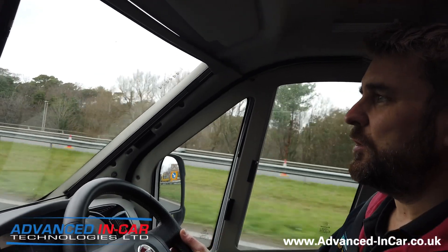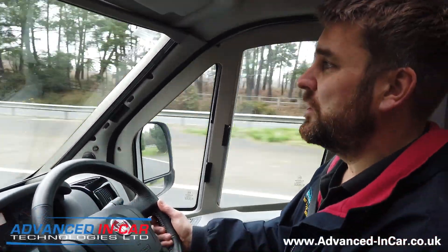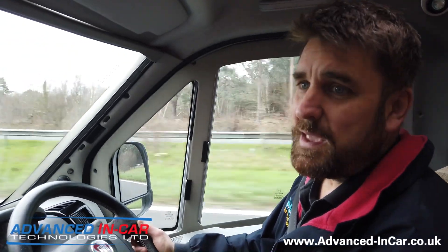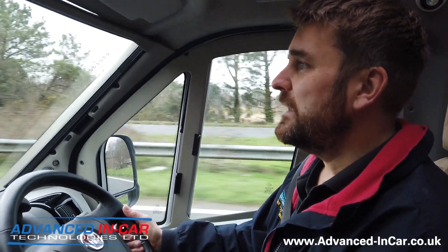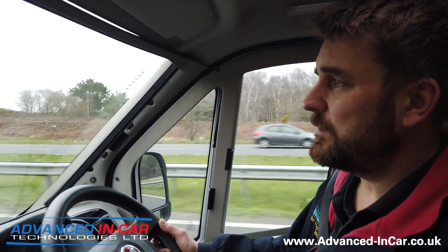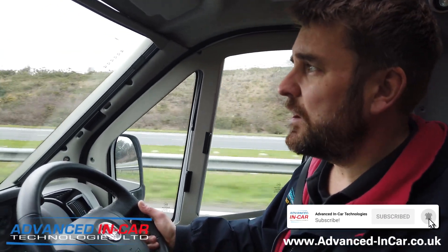We don't want to make this video too long — we just want to show you precisely what this system does. It is fantastic; there's nothing on the market like it and we're going to be one of the first, if not the first, in the UK to launch this. If you're driving a very large, long, wide, heavy vehicle then this system is going to be absolutely perfect for you. It is only available for us to install down here in sunny Dorset, so there's no reason why you can't plan a trip, drop your motorhome off for the day, and go and see the beautiful Jurassic Coastline while we work on your van. The website is www.advanced-incar.co.uk — don't forget to subscribe, tell your friends and family, and we'll also be putting content on our other channel motorhome retrofits at www.motorhomeretrofits.co.uk. Thanks for watching!